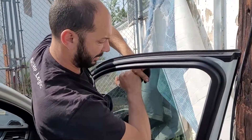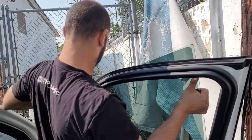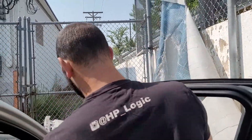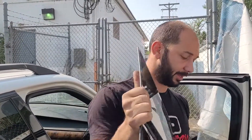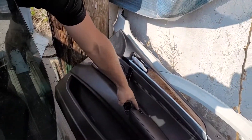Then just tilt the window slightly and pull it up — that's how you quickly remove an E70 front window. The driver door might be slightly different; it seems like you have to take off the window switch mechanism to get to the screw that holds it on. But that's about it — thanks for watching, have a good one.